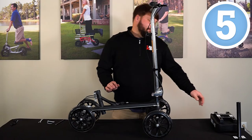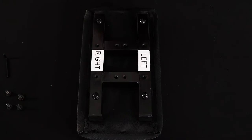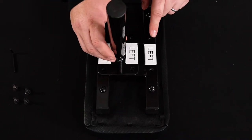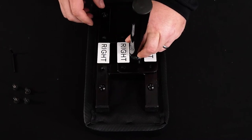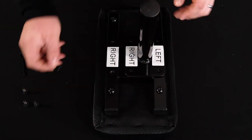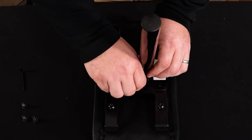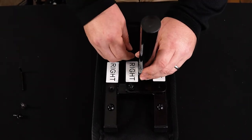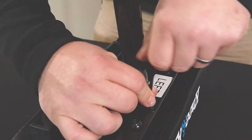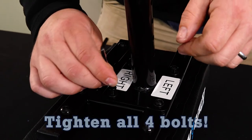Step number five is going to be assembling your knee pad. If you have a left leg injury, you're going to line it up like this — left, left. If you have a right leg injury, you'll line it up just like this. For this video, I'm going to go ahead and do right, right. Take your bolt — already went ahead and pre-assembled them with the washers — and you're just going to line it up here. Screw them all in hand tight and we'll go through and finish them off with the allen wrench. Tighten that up and continue along with the rest of them.